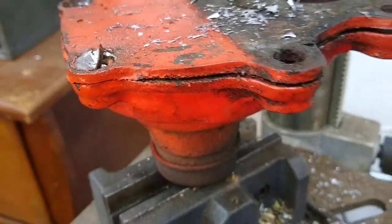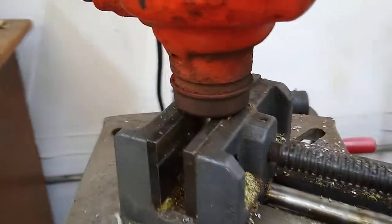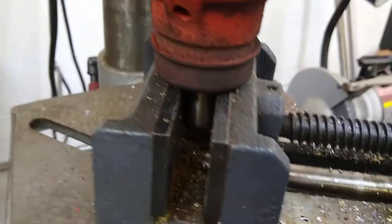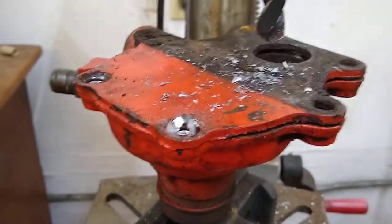I just got that out. Now I have it in my drill press, gripping it by the shaft, which is fine because the kit has a new shaft and a new bearing retainer. So more to come on this.